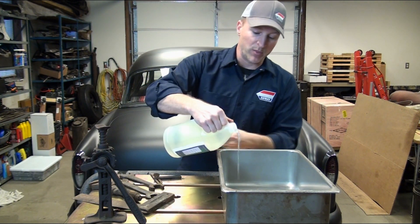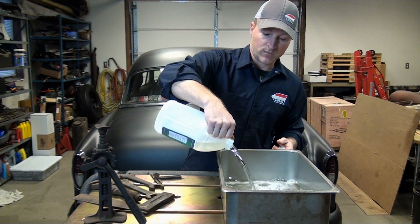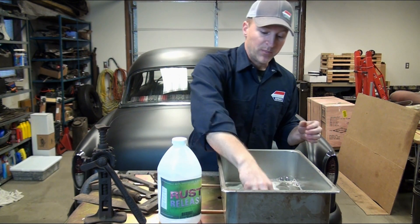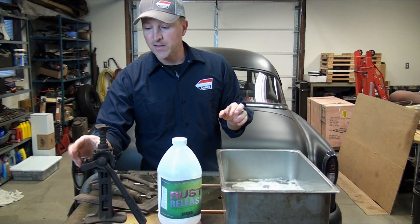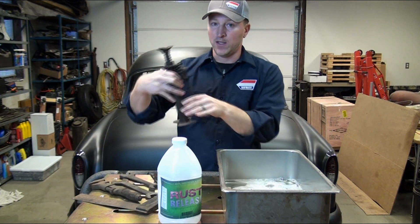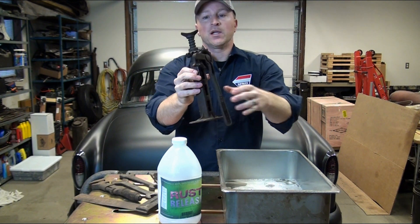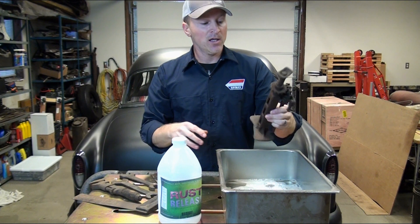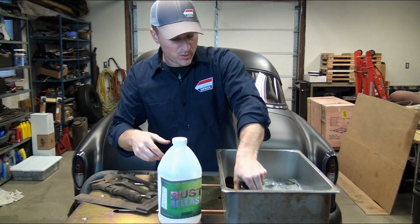So I'm just taking this and dumping it into my container. You can dip your fingers in it — it's fine, it doesn't do anything. One of the things I'm going to submerge is this old Model T jack that's been sitting around for a while. If you can see it, it is pretty rusted — not horribly, just a lot of surface rust. It was sitting in someone's garage for a long time. I'm going to put about half of it in so that we can see what one half looks like versus the other half.